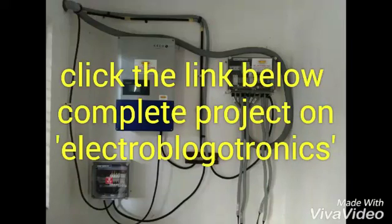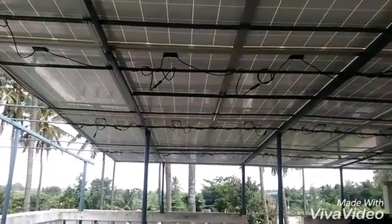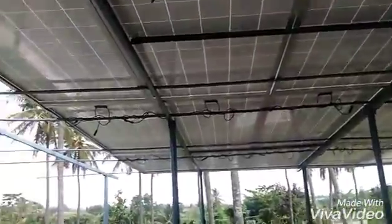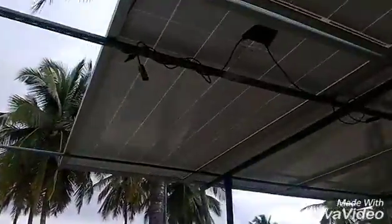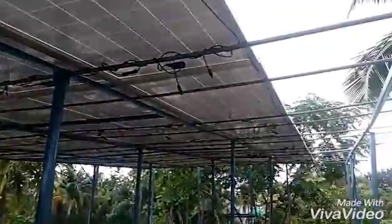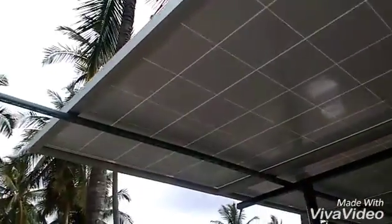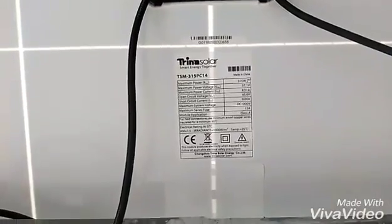Click on the link below for the complete project on my blog, Electro Blogger Tronics. This is the 20kW project. Here you can see the installation setup of all 64 panels. One panel is 315 watts, and there are eight panels in each row. There are four arrays in this complete setup, and one array contains 16 panels, so the complete four arrays contain 64 panels.